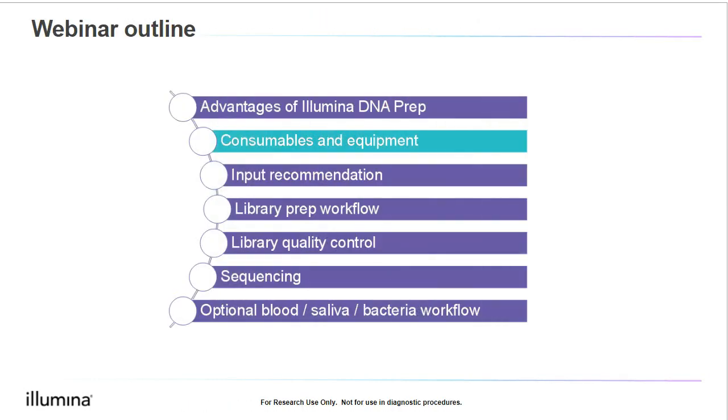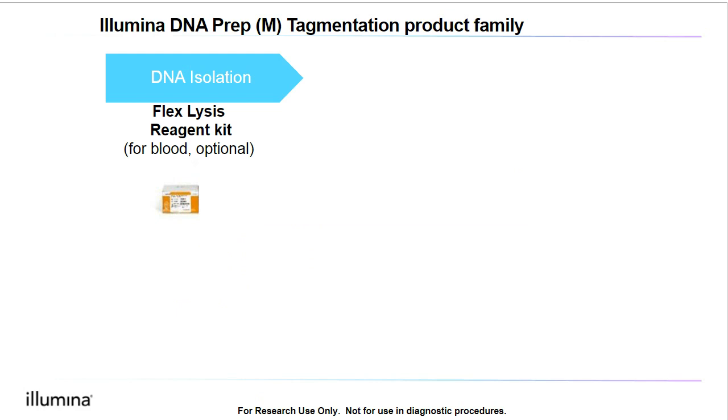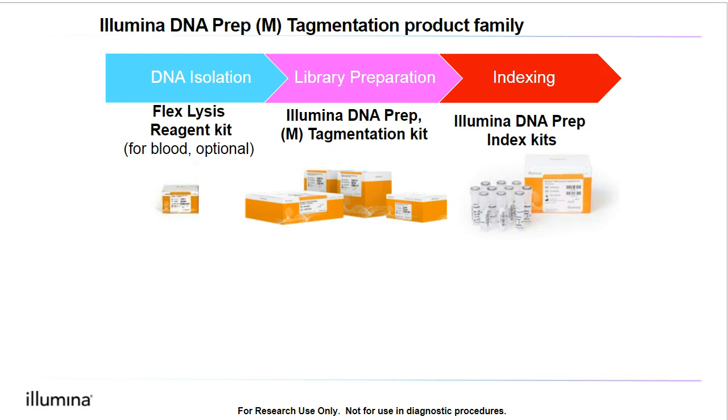Next, let's now talk about the consumables and equipment that are needed before starting library prep. There are three categories of products needed for Illumina DNA Prep. The first is the optional FlexLysis Reagent Kit, which is only required if you plan on using blood samples directly with the kit. Next, we have the Illumina DNA Prep and Tagmentation library prep reagents, which are required for this workflow. These reagents come in either a 24-sample or 96-sample format. Please note that the required index kits are purchased separately from the library prep reagents, which allows for more choices in indexing.